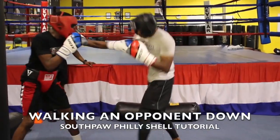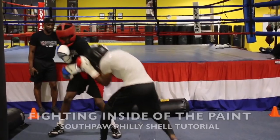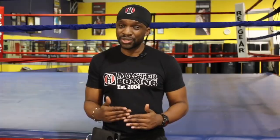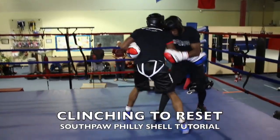Wednesday, you go through your spar drills — drills to prepare you to spar inside of the Philly Shell as you progress throughout the week. Then Thursday, you go into inside fighting: how to work inside the box using the Philly Shell style, inside fighting, and clenching from the Philly Shell, using the outside and inside parameters of the ring — ring generalship.